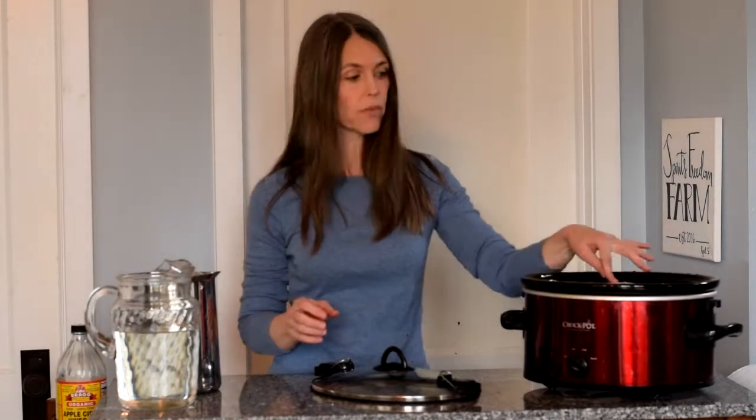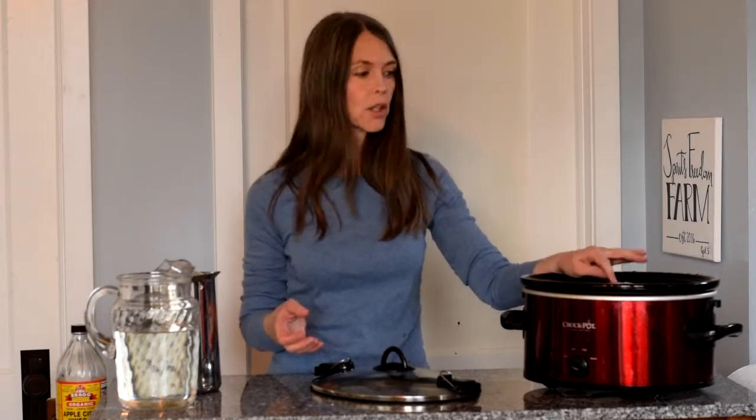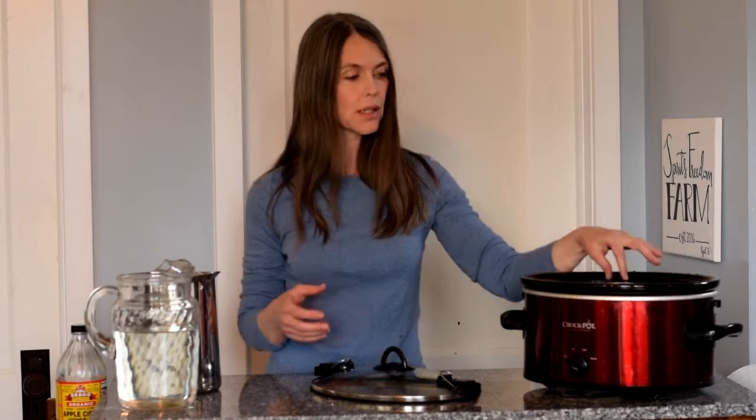Some people will put vegetables in here, which is great. It will add a different nutrition profile with the vegetable nutrients in there. It could also make your broth cloudy, and some people don't like that. Honestly, I don't put vegetables in there because it gives me more room for water, so I end up with more broth — and that's why I don't.